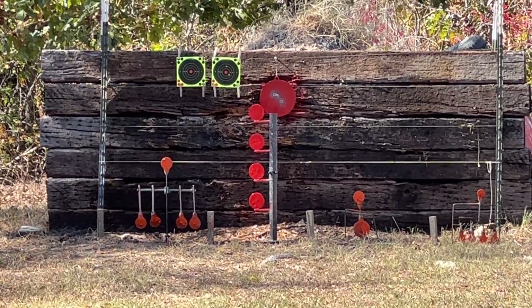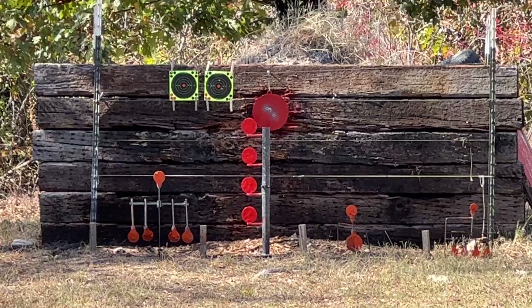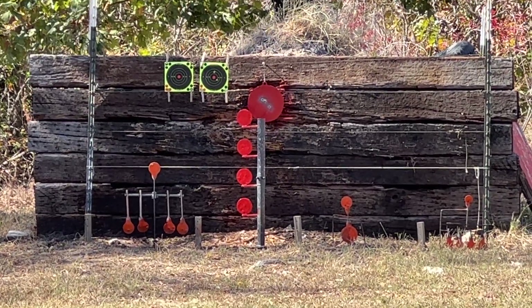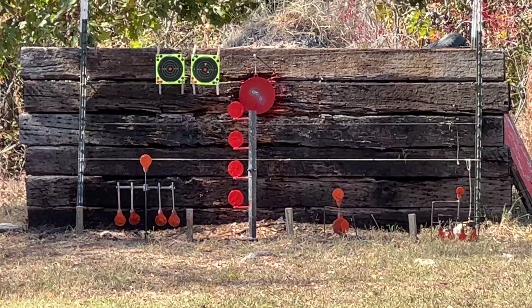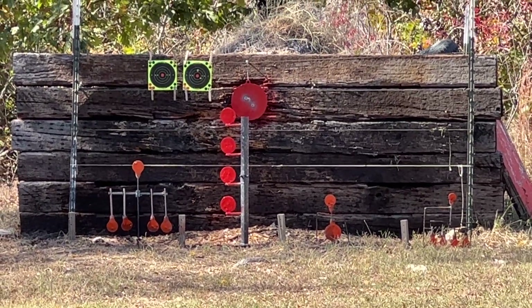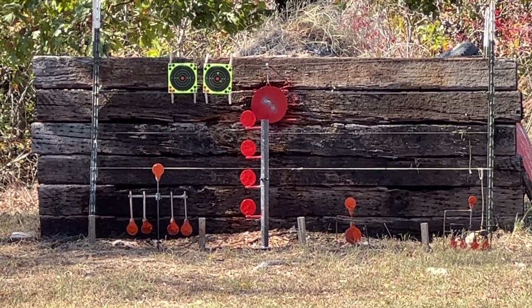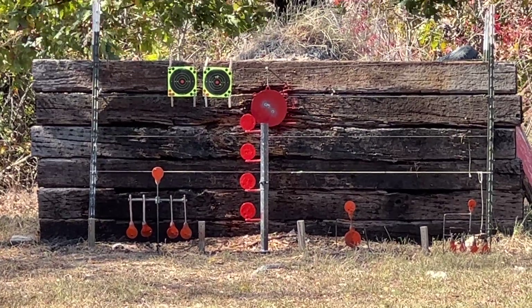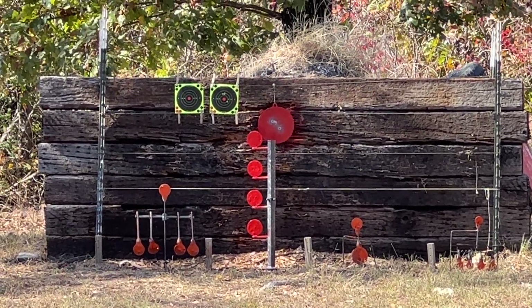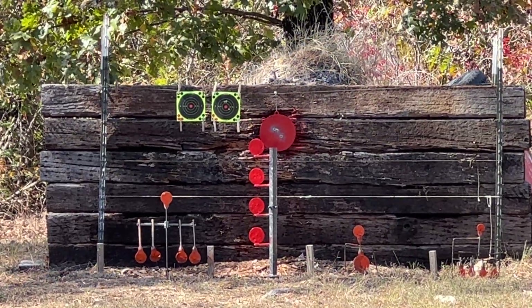This is a nice soft-recoiling rifle. I think that's part of the reason it was popular on farms — the kids and wife can pick it up and shoot it just as well. Ammo is hard to get though.